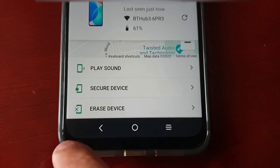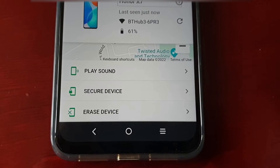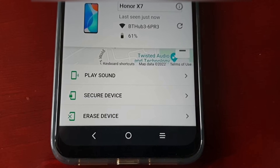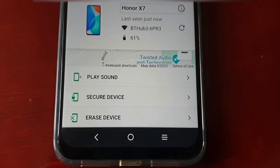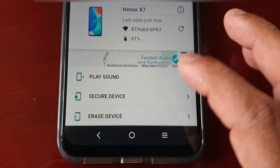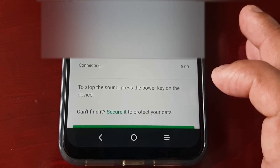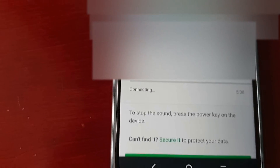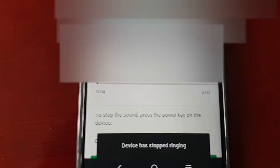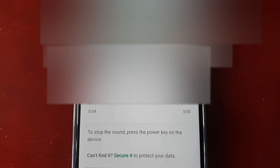Down here there are three options: Play Sound, Secure Device, and Erase Device. If you've lost the phone at home — say in the back garden — and you don't have any credit to call the device, you can just select Play Sound and it should start playing a sound on the lost phone.